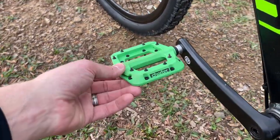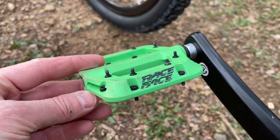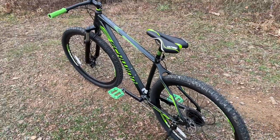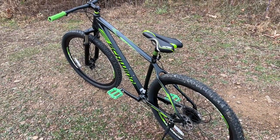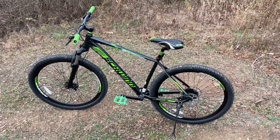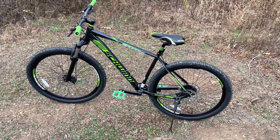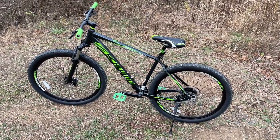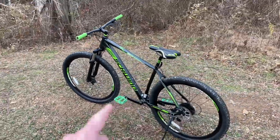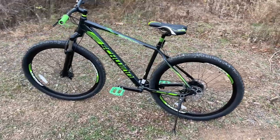The next upgrade I did was Race Face Chester pedals, which come with metal spikes on both sides. The factory pedals have little plastic nubs, and there were times going through the woods and down trails when my feet would slide off. I wanted something with a more aggressive grip to lock my feet in, so I went with the green Race Face Chester pedals. I'll put links to all these upgrades in the description.